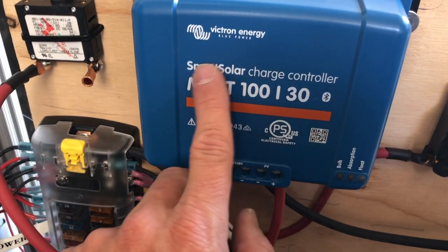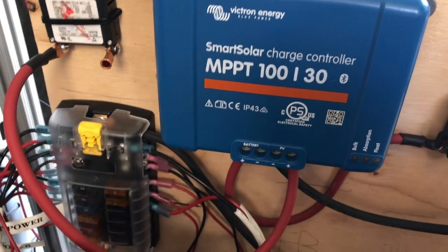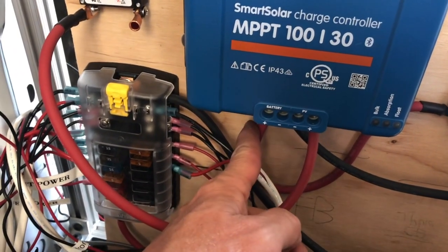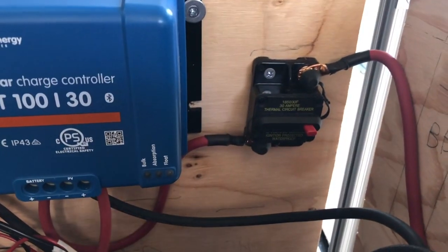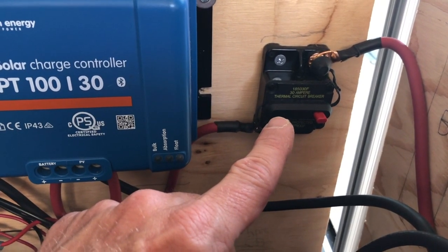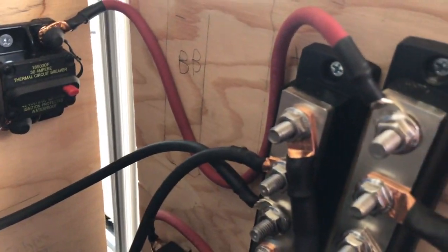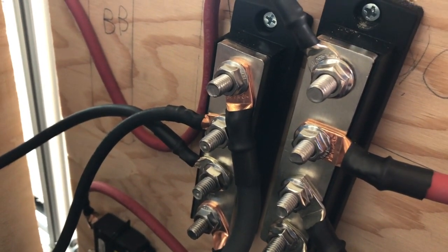Once the charge controller gets all the juice in from the solar panels and regulates the electricity, it's going to go out through this positive lead right here. The positive is going to follow straight over to a circuit breaker so I can disconnect power from the solar charge controller, and then it goes to the positive bus bar right here.